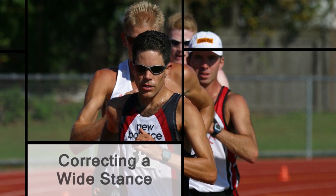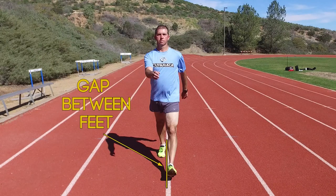When pedestrians walk quickly, they rarely change their technique. They merely walk with a more exaggerated stride at a faster cadence. This gets them only so far or fast.